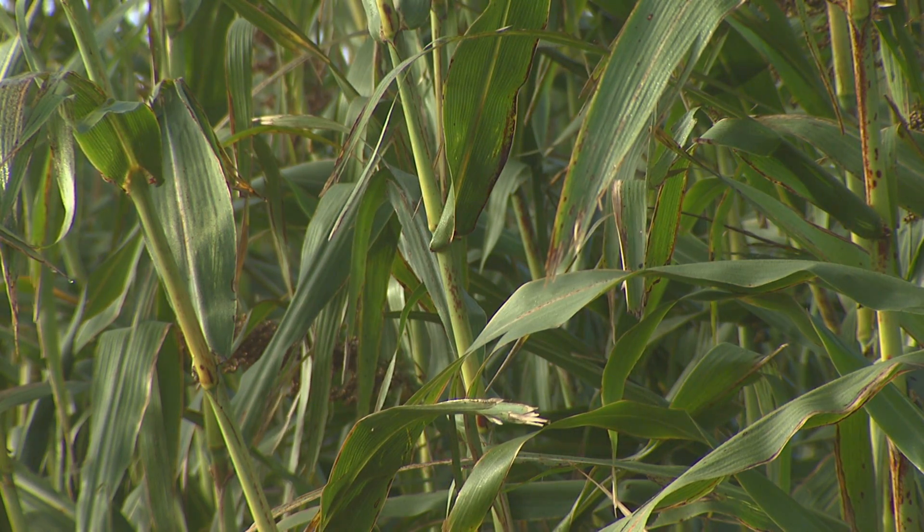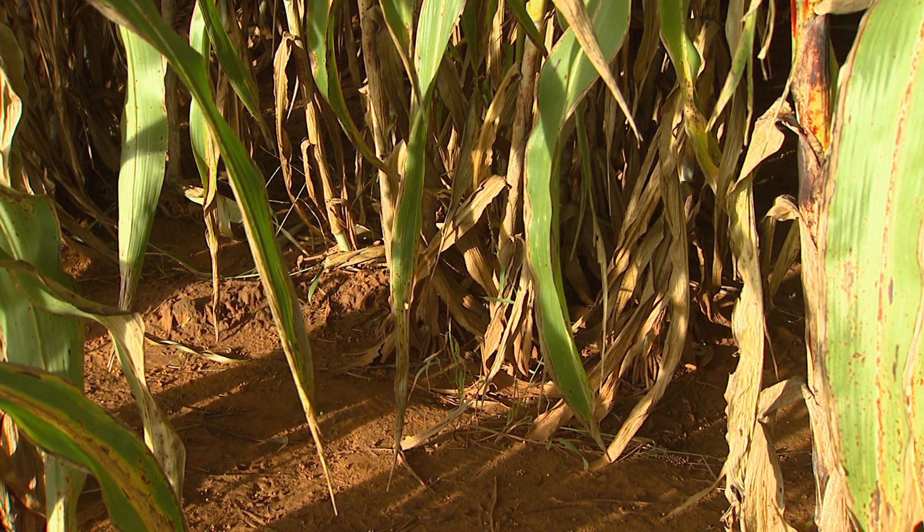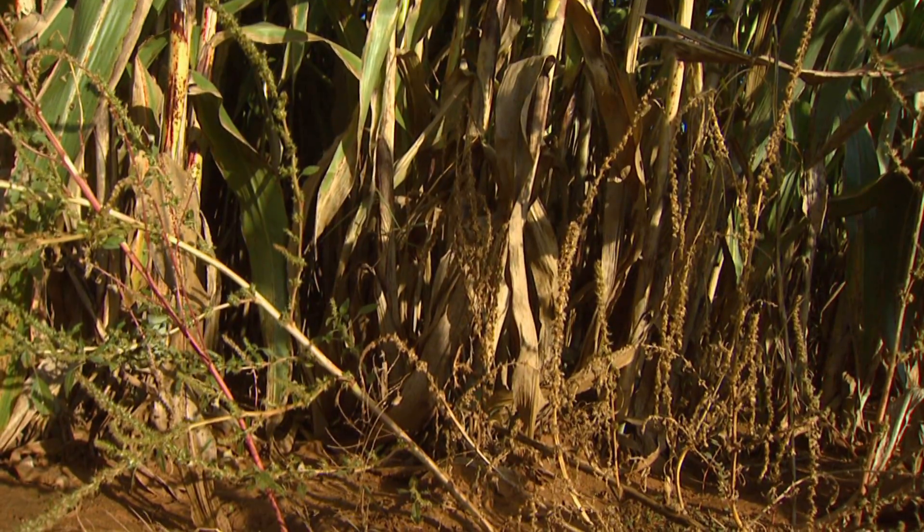And special equipment for planting — anything of that nature? No. Actually, the seven and a half inch rows — one benefit of those narrower rows is that most producers could use their grain drills, and most Oklahoma producers already have grain drills. So that's another benefit of the narrower row spacing: it uses equipment we already have.